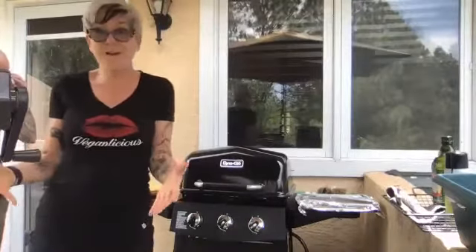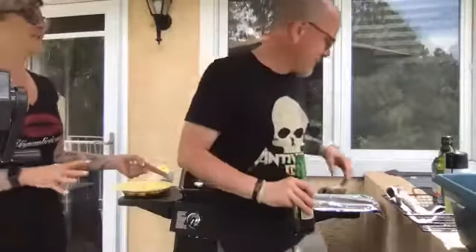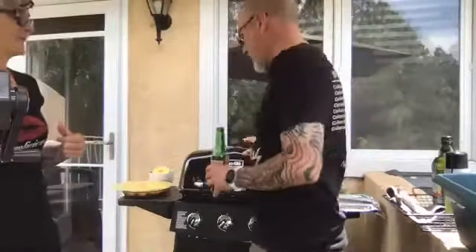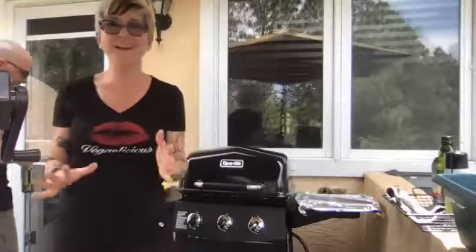Hey everyone, give me a thumbs up if you can hear us okay. So we're outside today, trying some new technology. We have the grill — today's class is vegan grilling! For the last 14 weeks we've been in my teeny tiny kitchen in our condo, and now we're on our teeny tiny deck.